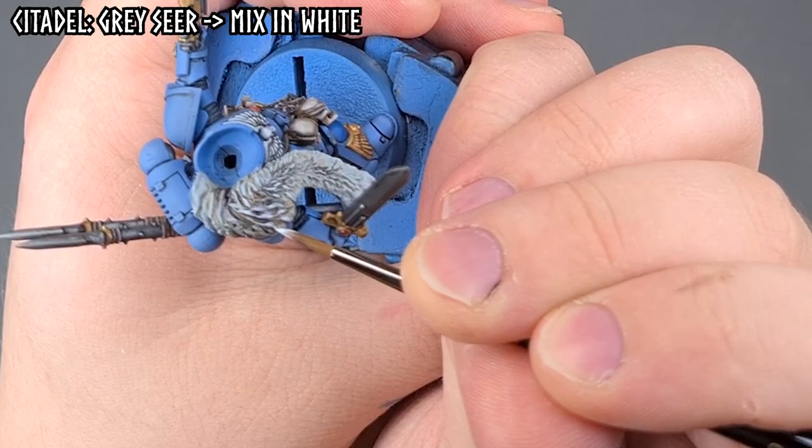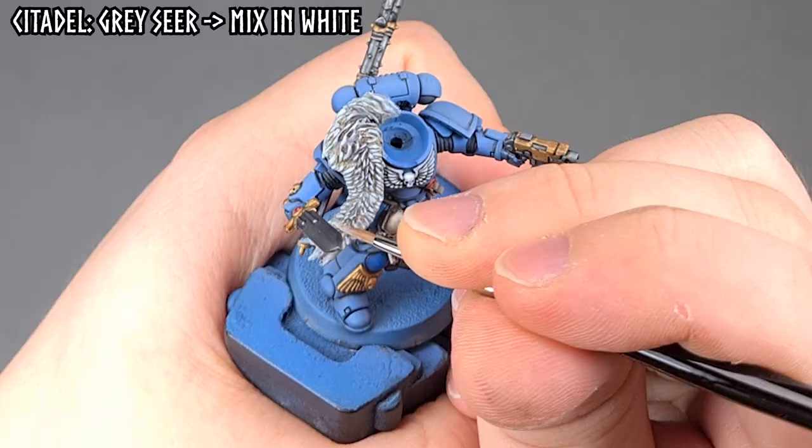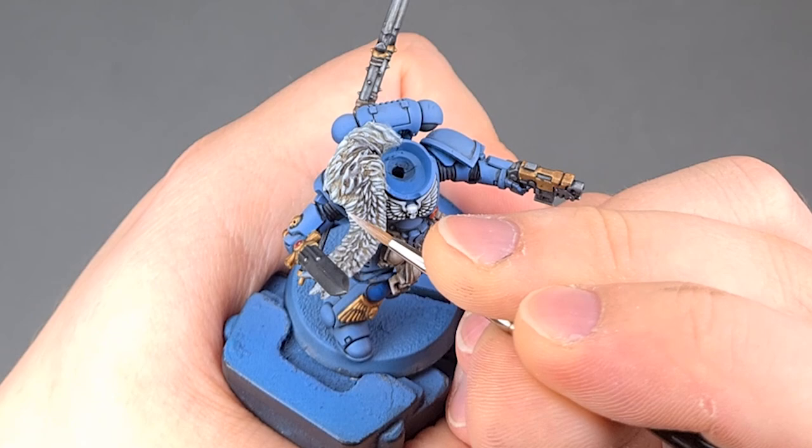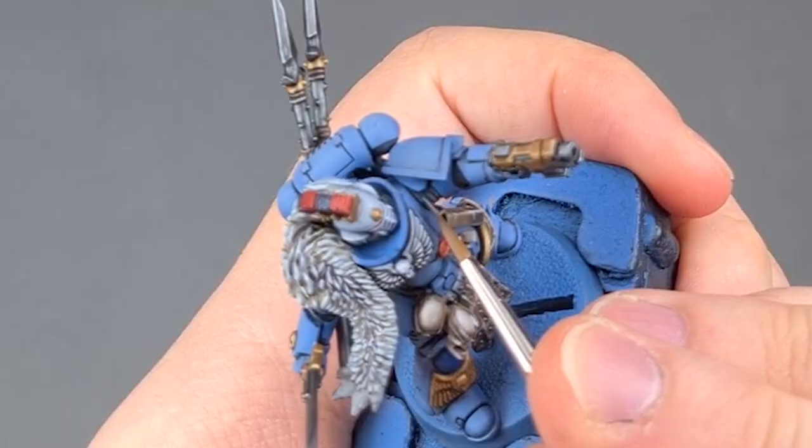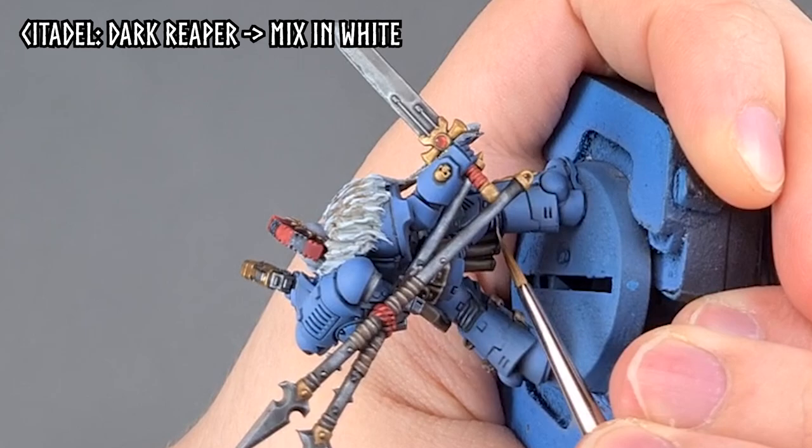Now with our tabletop intercessor complete, it's time to push ahead and see how far we can take this battleguard based on the same paint recipes, just taking everything much further than we did with the intercessor. The first step beyond tabletop level is to highlight the fur — I do this using Greys here and then adding in some white for further highlights, and yes, I do highlight every strand individually. I can finally also place the head on the model. Black areas such as the ribbing between the armor plates and the black parts of the plume are highlighted using Dark Reaper and then mixing in some white for further highlight layers.